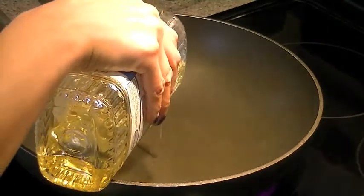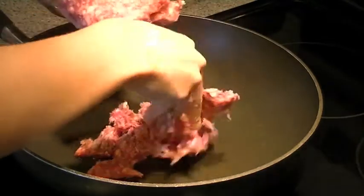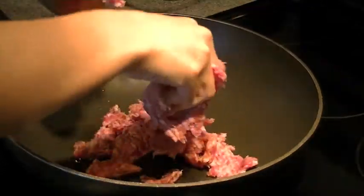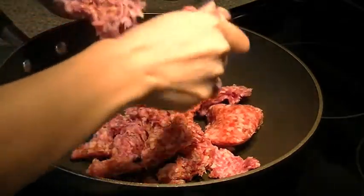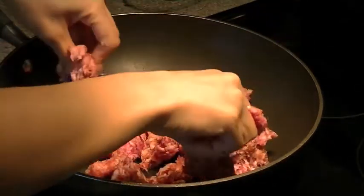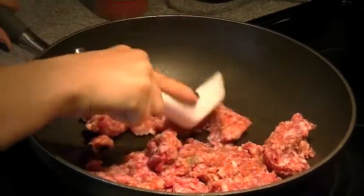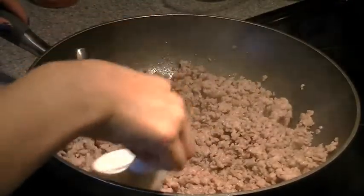Next, you want to place your oil into a hot skillet at medium-high heat. Then you want to take your pork and start to break it up with your fingers as you're placing it into your skillet. Now if you want smaller chunks, you want to place your pork onto a cutting board and give it a few rough chops before adding it into your hot skillet.